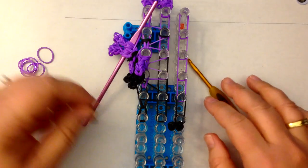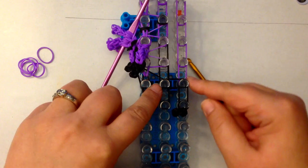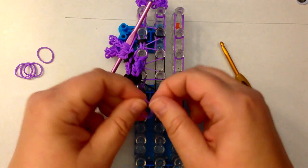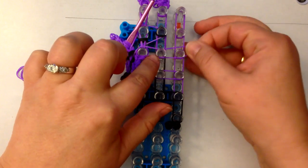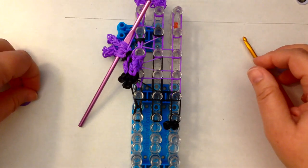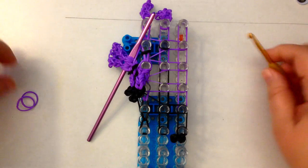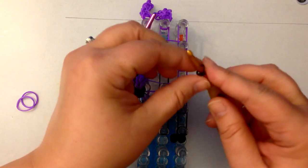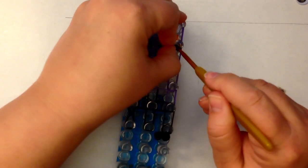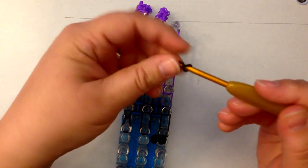The other thing is we're changing crossover bands. Take a new single black band and stretch it from the middle peg to the right, and the same with the purples — middle to the right, middle to the right, middle to the right. We're going to need to put a black band here — single, twist it on itself, and pop it on the peg.